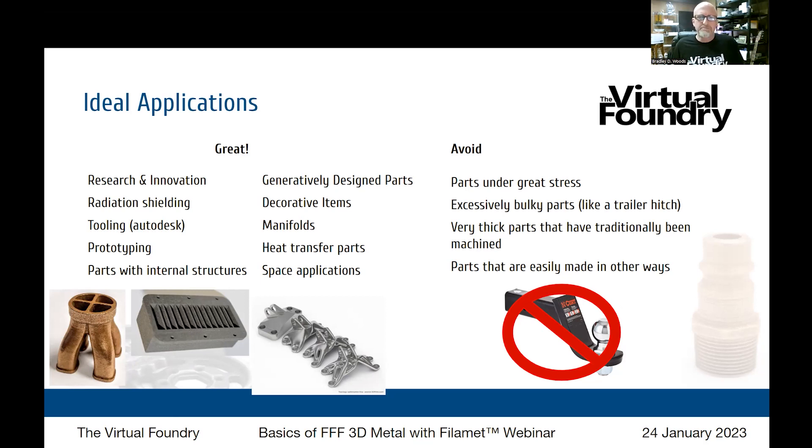Generative design — also called topological optimization — involves mathematically growing your parts. You lay out a basic description, tell the software where the loads are and at what angles, hit go, and it uses artificial intelligence to essentially grow the part as if it were a tree. This is perfect for FDM metal: it brilliantly minimizes the amount of material consumed. And they look cool. This is an area gaining speed quickly, and more examples will be published on our website.